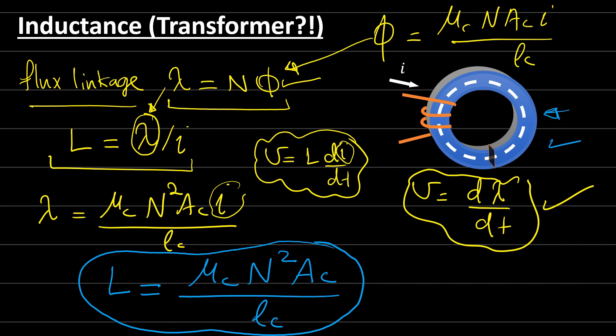The inductance depends on many factors: the number of turns N (more turns means higher inductance), the core dimensions A_c and l_c, and the permeability μ_c of the material. Note that μ_c is usually not constant — it depends on the magnetic field, temperature, and many other factors.